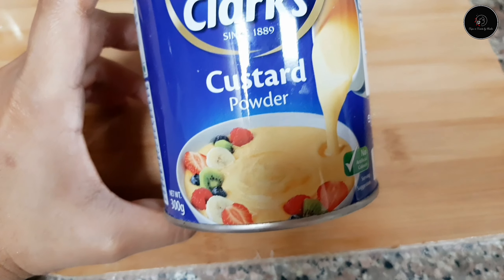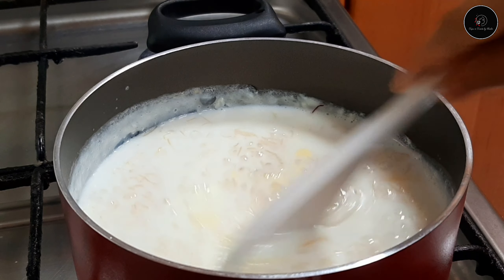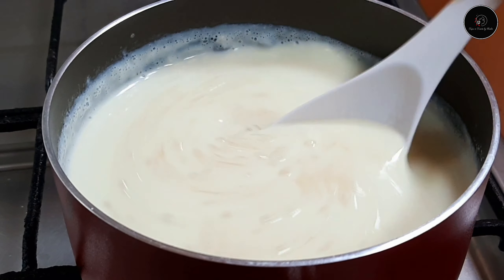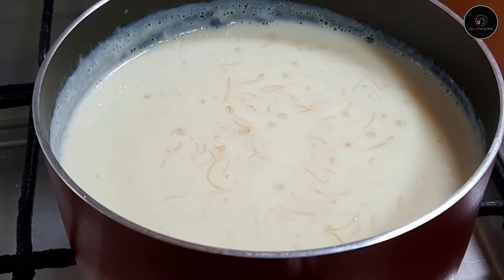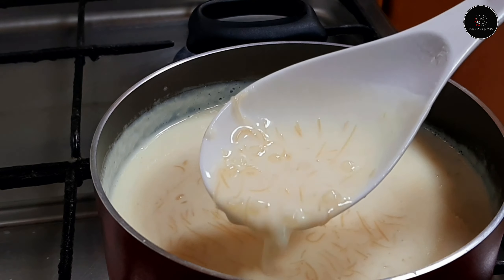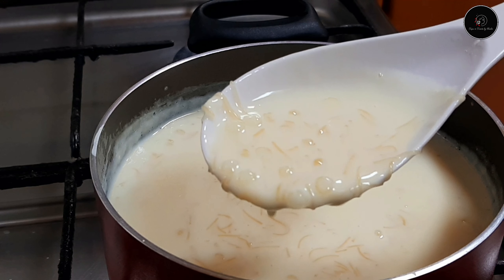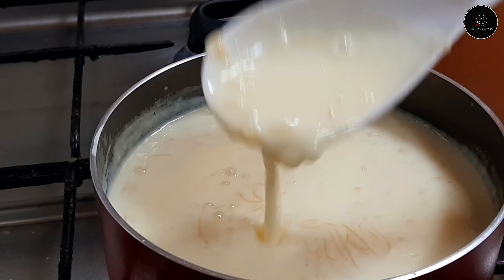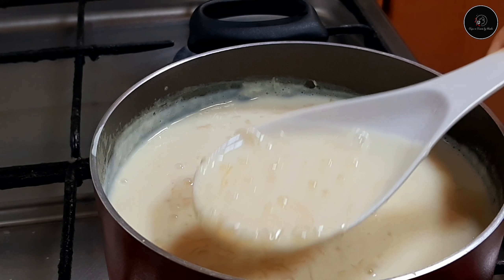I will mix 3 tsp custard and mix it in. It is a thick mixture — make it smooth. The same crust on the container that we added into the bowl.